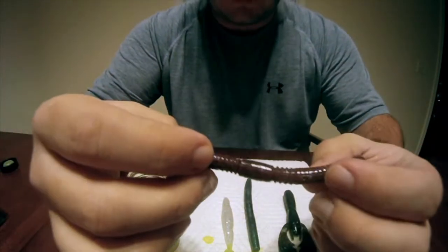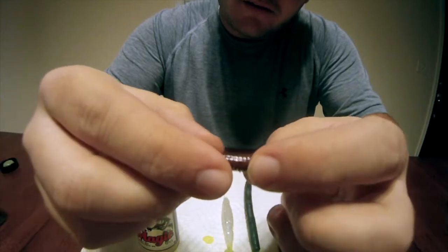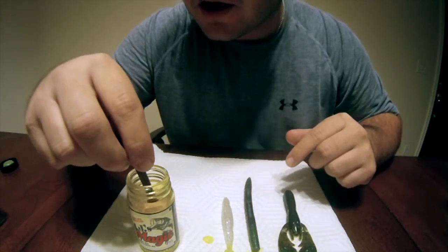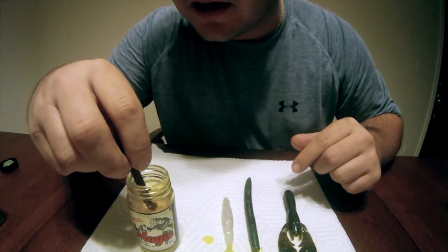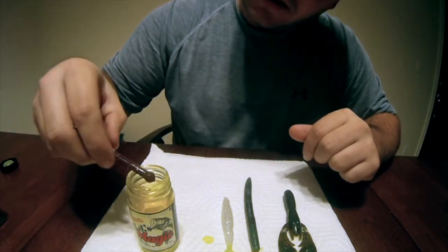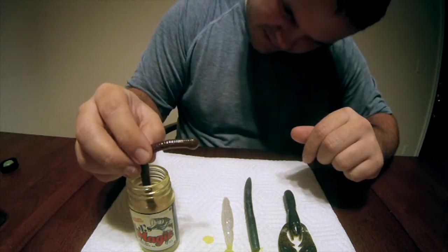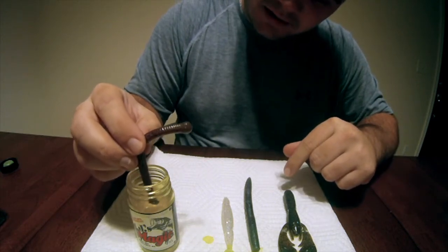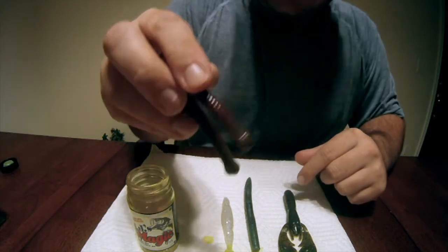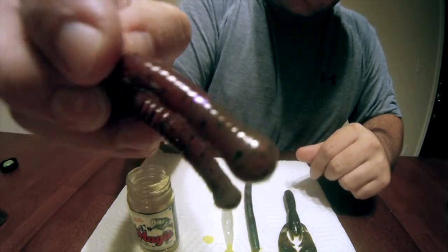I also have one of these bottom hoppers made by Berkeley. I like to dip the balls of this bait, and I'm not really sure how this color is going to work out — I've never dipped this color. I usually dip the watermelon colors and they come out really well. But you kind of just have to play around with it. It's a trial and error thing, and once you get the hang of it you'll notice. On this bait you can see the different color, how it changed it — that's actually kind of cool.